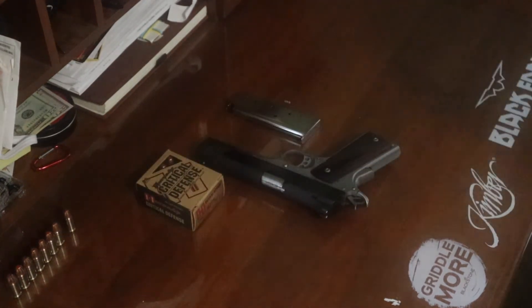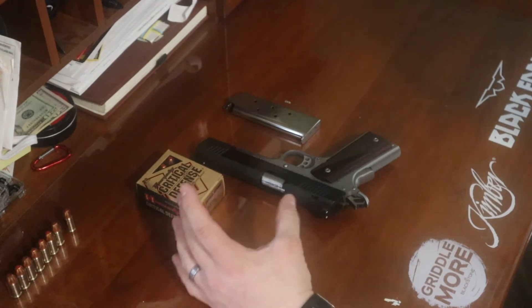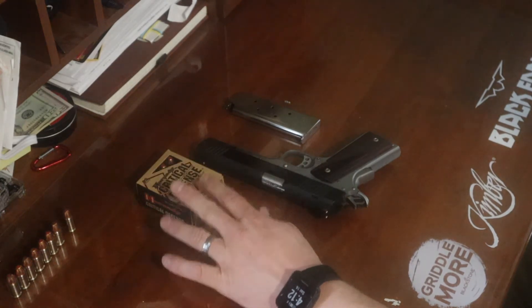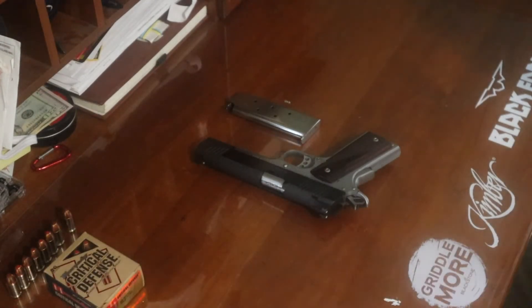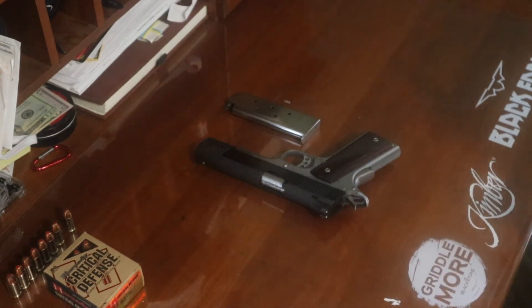When it comes to ammunition I've put through it, usually just your typical range ammo is what I shoot on the range — like Blazer Brass. When I do carry it in the backcountry as my sidearm for bow hunting, I do like the Critical Defense by Hornady.